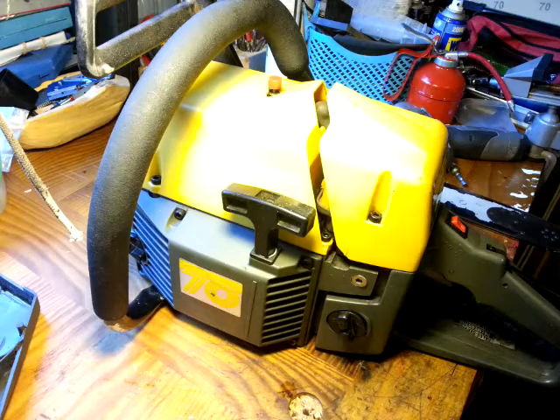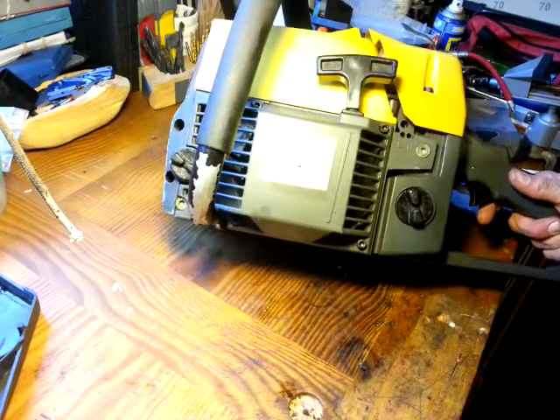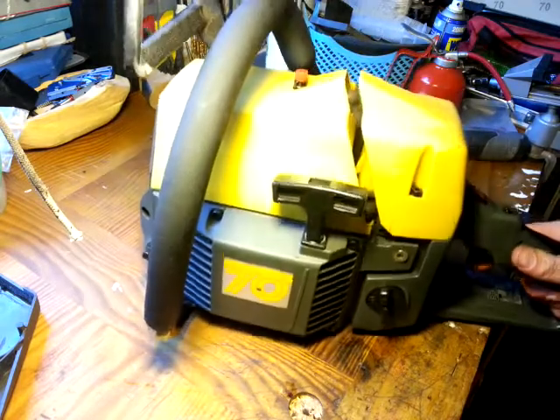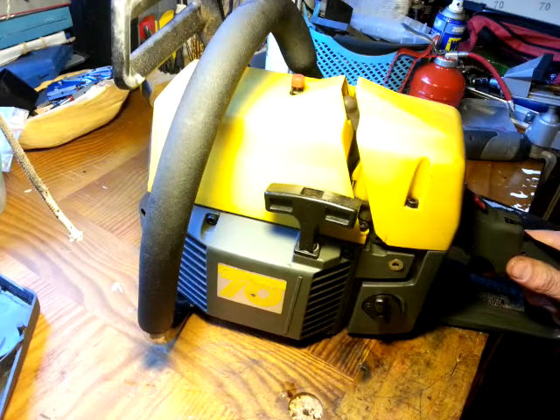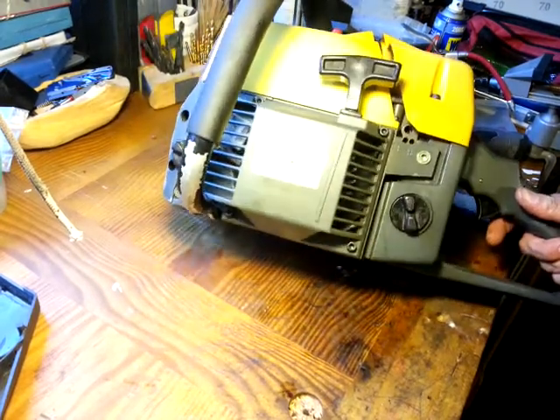This is a McCulloch Titan 70, Italian-made 70cc chainsaw, made in the late 80s, early 90s — very early 90s. I think production stopped in sort of 91, 92, around there.